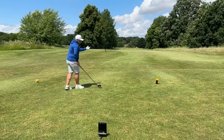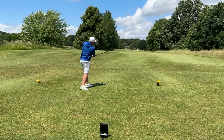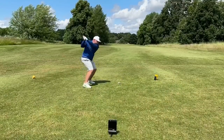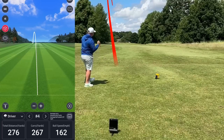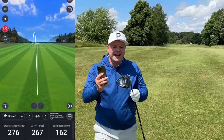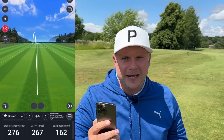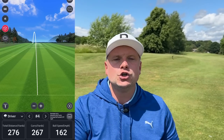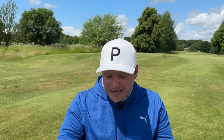Big one now — I'm going to get this moving right to left. The last two were a little bit fadey. That one felt pretty good, down the left side — just shy of 270 carry. Not quite getting it out the middle of the face, that is my big problem today. 276 total yardage, ball speed again of 162 — and again, that spin is just a little bit too high.